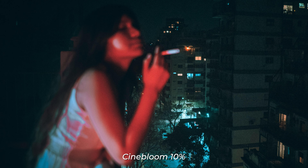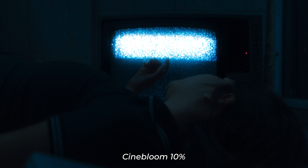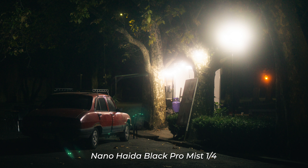For some occasions that extra light is good, but for others, not so much. The CineBloom is subtle — it's there and you just feel it. While the Nano Black is a bit more intense; you feel it a lot.